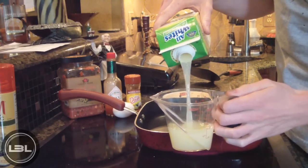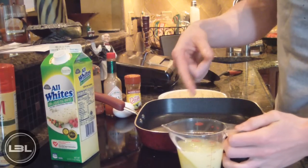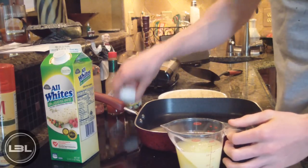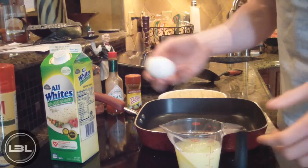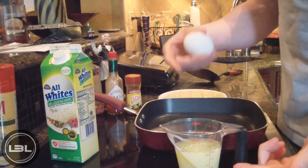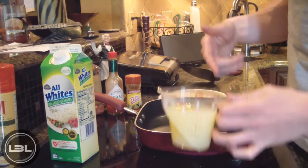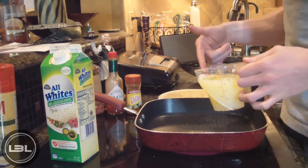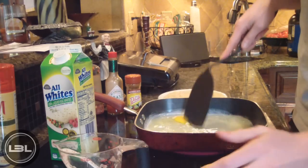Now you're gonna take three-quarters cup of egg whites — that's basically just six ounces — and leave that to the side for right now. Then you're gonna take one whole egg. If you don't want to have the egg, leave it out, and if you want more egg whites, add more egg whites. Now we're just going to pour this into our pan and break up the egg yolk and stir it all around.